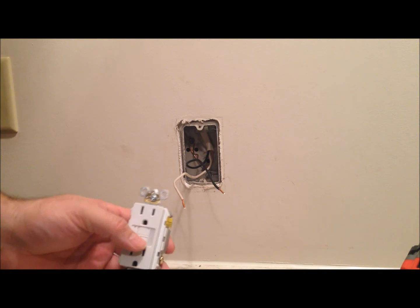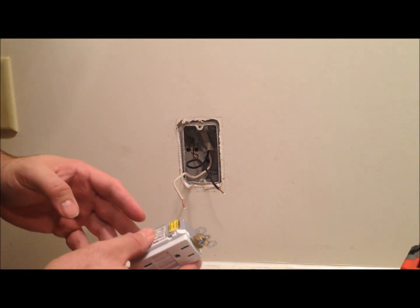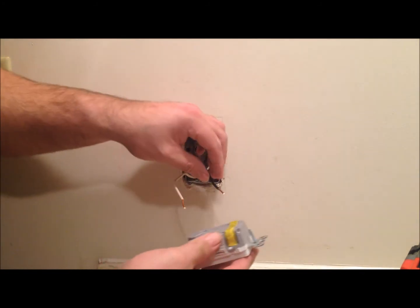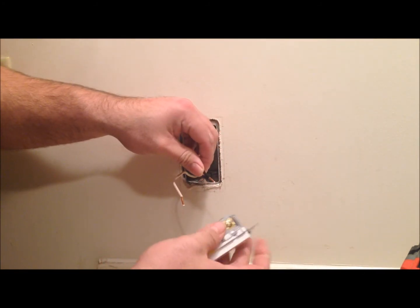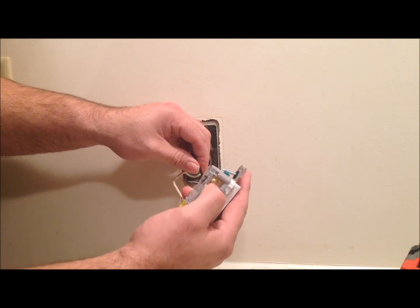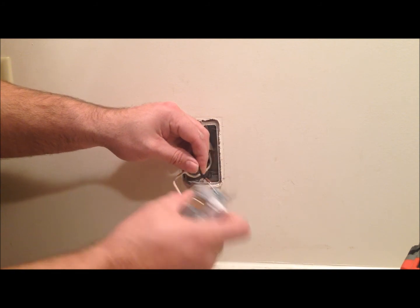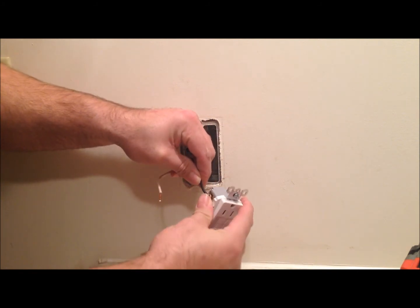Okay, so now we're going to go ahead and install the outlet. What we're going to do is slide the wires right into the back holes, first identifying the hot side, which is the bronze side here, as opposed to the neutral side, which is the silver. Go ahead and slide that in.